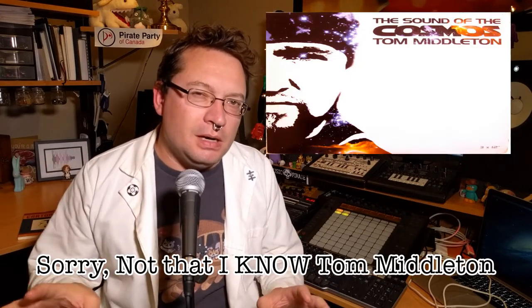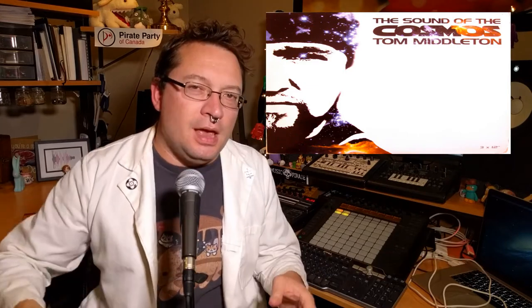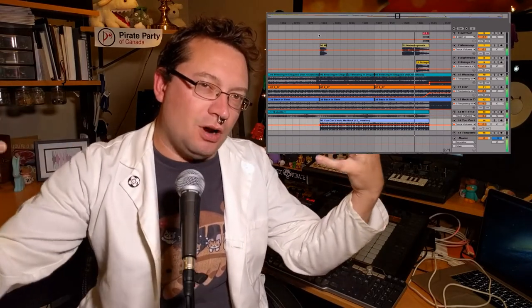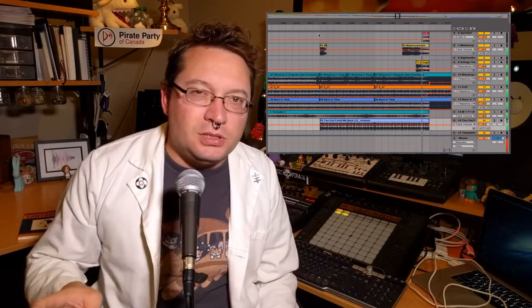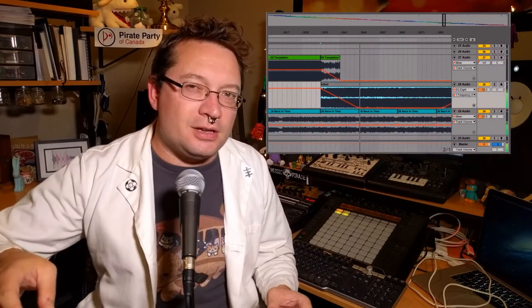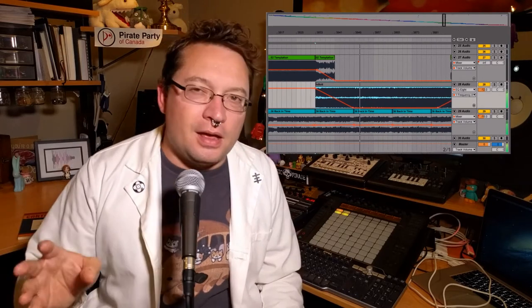One of my favorite parts — and Tom Middleton sort of turned me on to this on the Cosmos side — is callbacks from the beginning or middle of a mix that appear later on, where the mix references itself. If you know anything about me, you know I love self-reference. What I really like to do is stack up a whole bunch of pieces of the mix to present a whole picture of it. Inside of Involt and All Souls Day — links in the description — I do that, and one of the coolest things is callbacks to previous mixes. I do that a couple of times in Summer Soul's Twist.